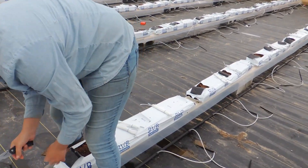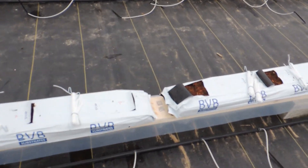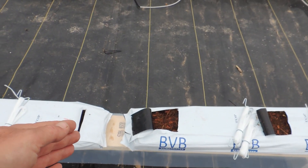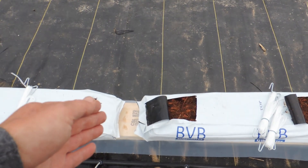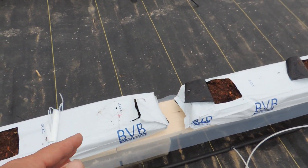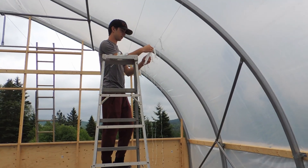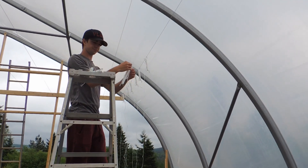What I forgot to mention is the spacing we're using is 15 inches apart. You want to make sure you keep your slabs evenly spaced out, and then you get that perfect spacing in between. Ethan is putting up the tomahooks.